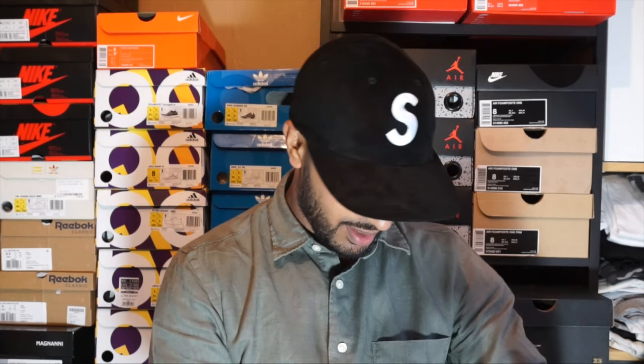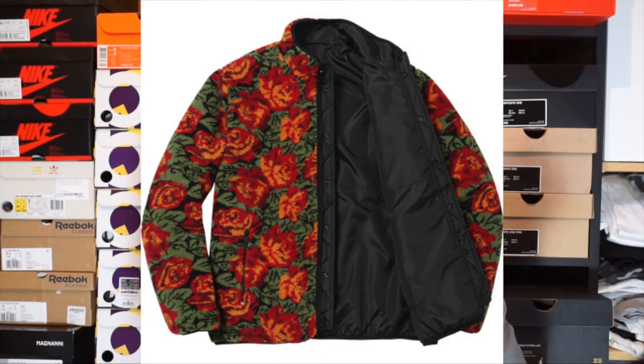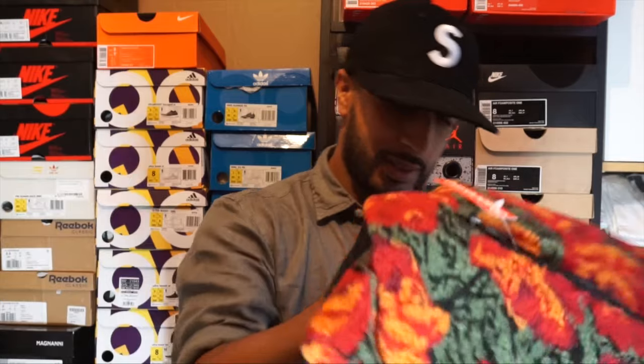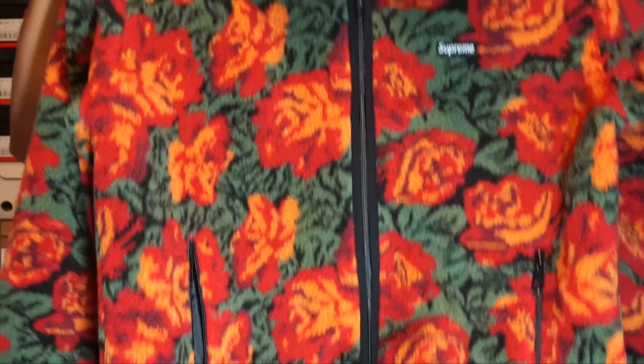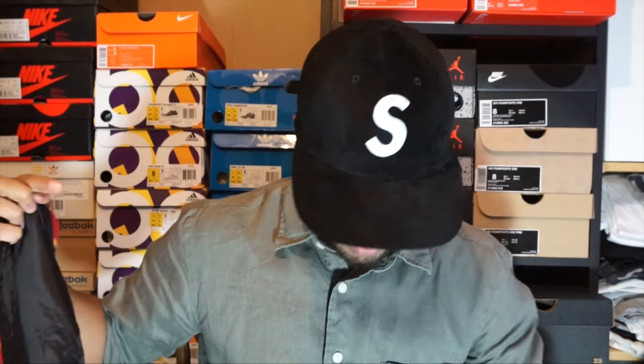We've got the Roses Sherpa Fleece reversible in red, size medium, 164 pounds. This fleece looks rosy. It's a bit of a hot day but let's try it on. It's got a zip line and then it's got a button line as well. You can't remove the inner lining. Let's try this on — yeah, medium fits perfect, a bit warm for me to be wearing this for the review so I'm going to take it off.